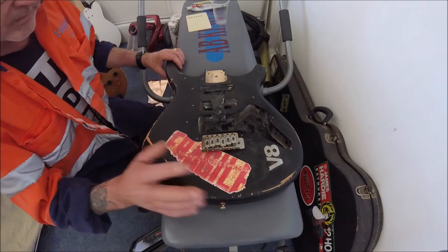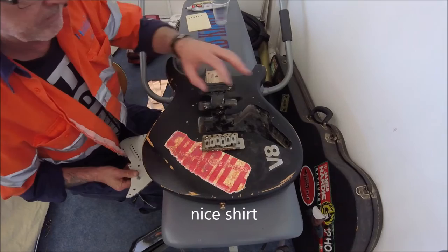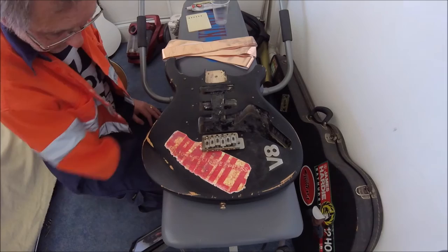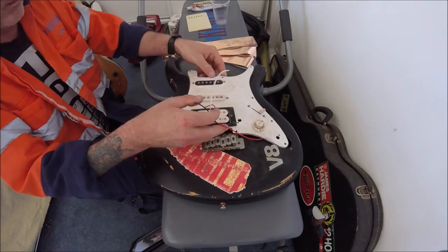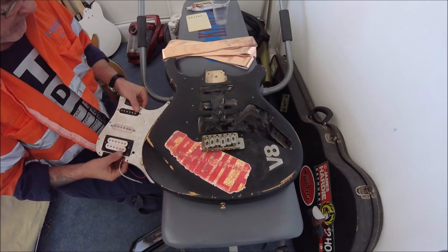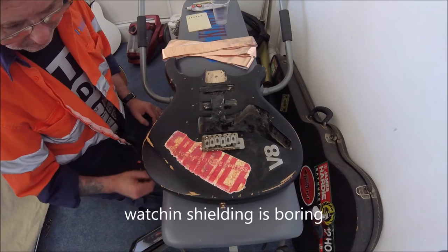Next I'm going to bung some shielding in. I'm going to take that pickup and throw it away and replace it with this one — it's been reshaped a bit so it fits properly — a humbucker. Then pull it all back together and see what happens. I'm not going to film the shielding because it's going to be pretty boring.